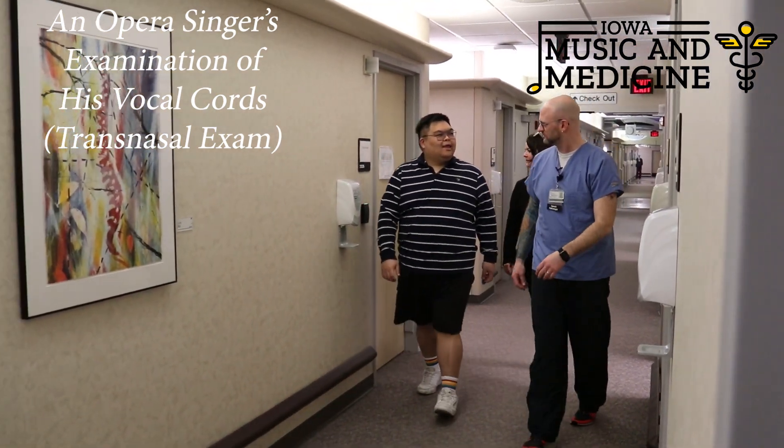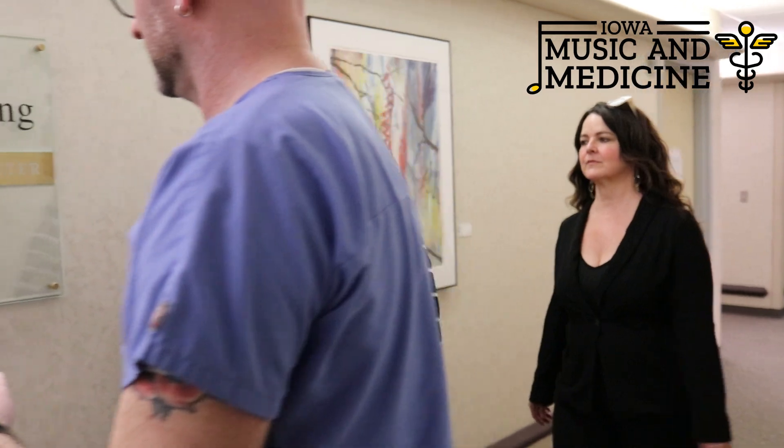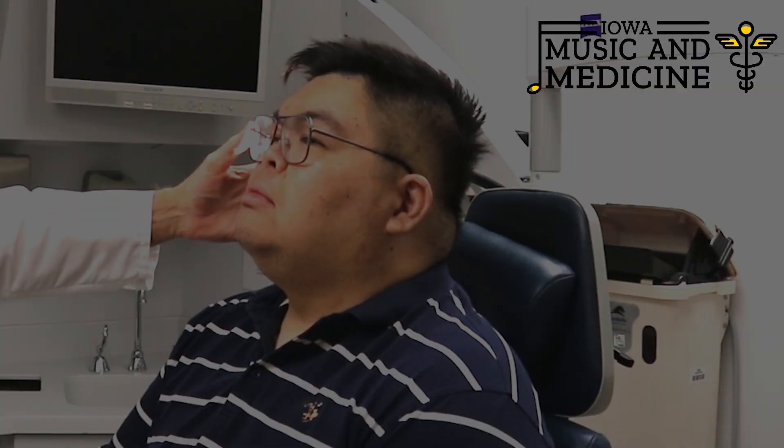We'll camera them sliding through your nose and allow us to see your vocal folds and how they're opening and closing and how they're vibrating as well. So if you're good with spraying your left nostril.